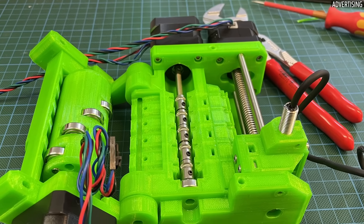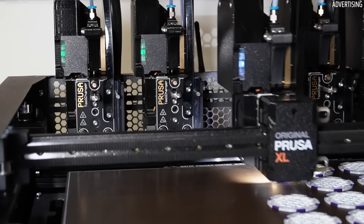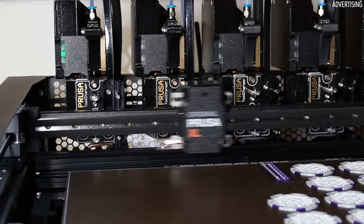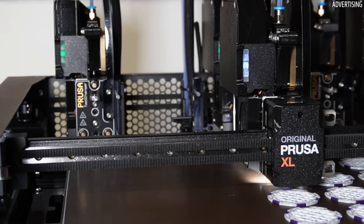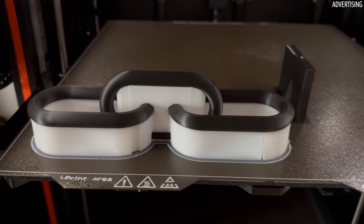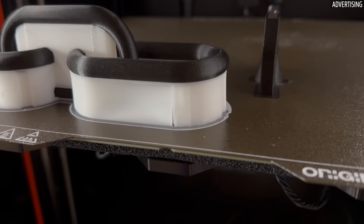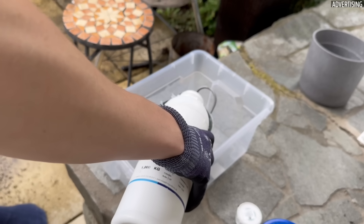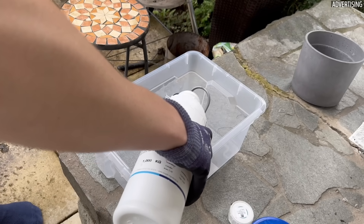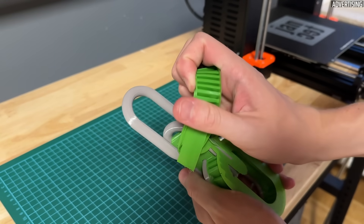If you have a printer with a multiplexing system like the MMU3 or AMS, or even a tool-changing printer like the Prusa XL, the supports can be printed from a different material. Even though this significantly increases printing time, it can be very useful, especially for complex geometries. In addition to soluble filaments, which I'll discuss in detail in a moment, so-called breakaway supports are also an option.